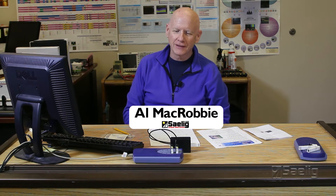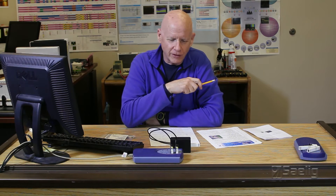Hi, I'm Alan McRobbie at Saling Company. If you've ever been on our website, you've probably noticed that we carry a large array of different types of products. This video is going to be a little different today because we're going to talk about using two different products from two different places in the world and combining them together.